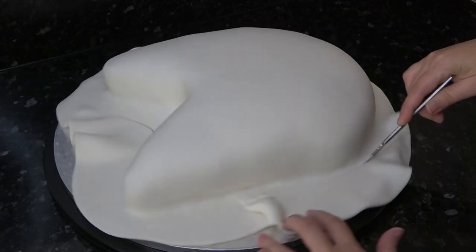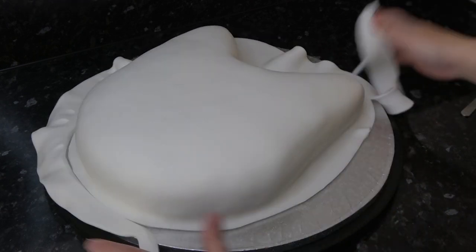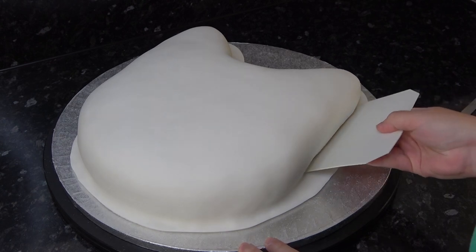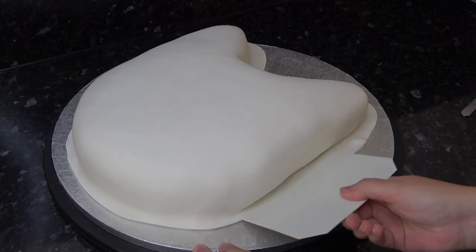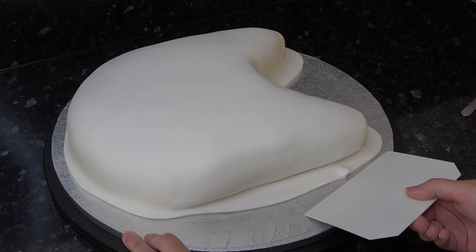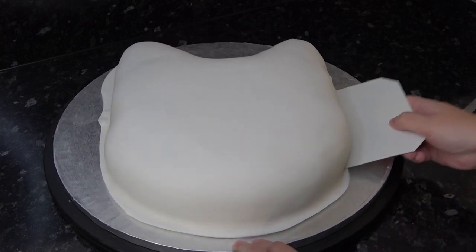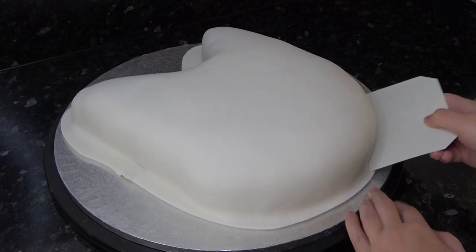All sorts of scrapers always come in handy, and I love this plastic one for tucking that paste right underneath for a clean finish. You can even use this as a cutter to trim through the paste and clean it up.